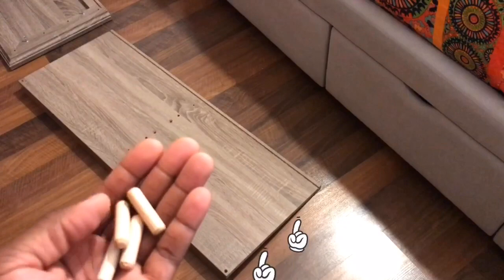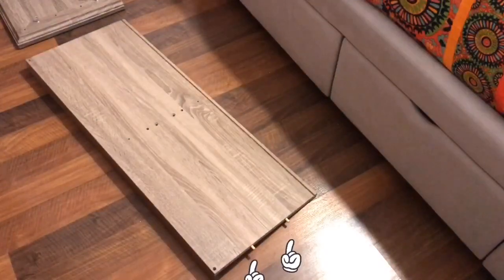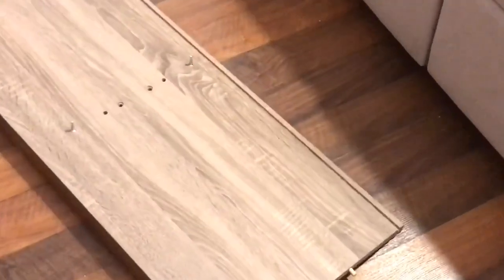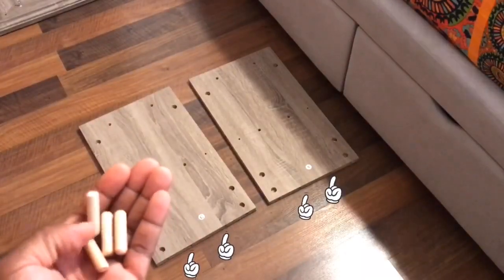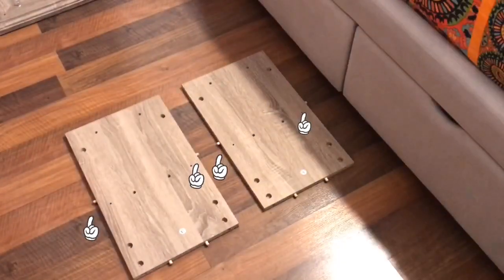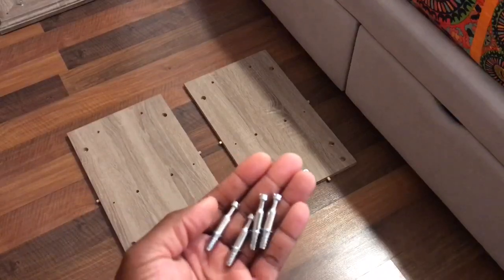Insert two dowels on each side of panel two, then screw two cam bolts into panel two. Insert dowels into panels three and four. Insert dowels into shelf nine and screw cam bolts into panels three and four.